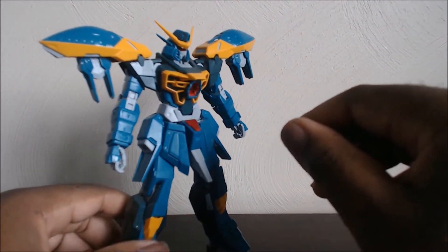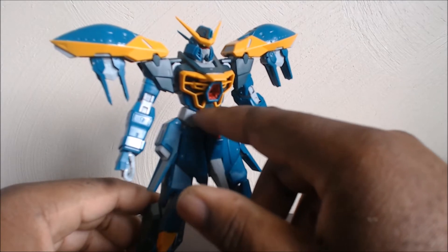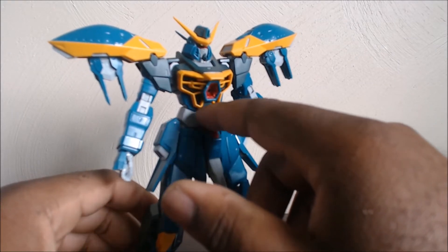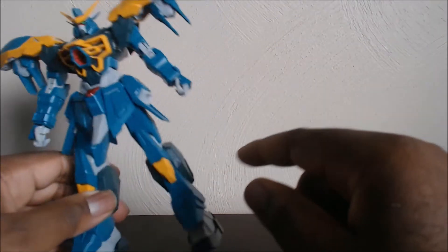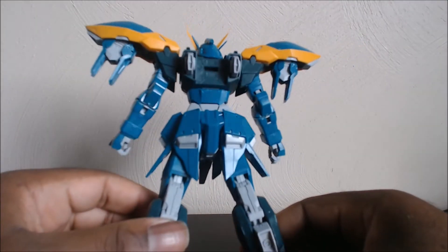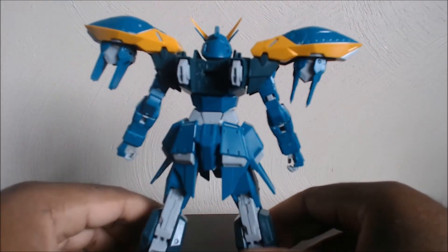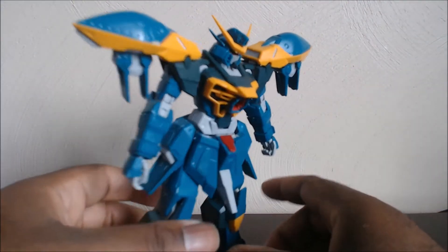If this was a Master Grade, the engineering on the body would be similar to what they did with the GAT-X100 series. So if you built the Strike Remaster, the Duel, or the Buster, building this body would be pretty similar — just different parts here and there. Arms would be somewhat similar, legs maybe slightly altered. The backpack would be compatible with the other ones since it's an X100.